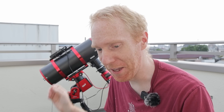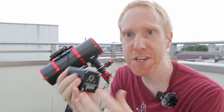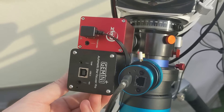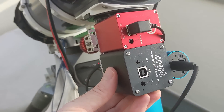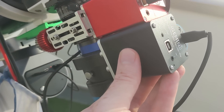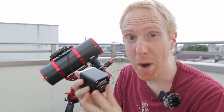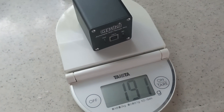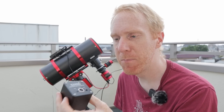The star of the show is the focuser itself. I was surprised by how large it seemed — placed side by side with the ZWO EAF it has the same height and depth, but it is much fatter on one side. At the same time it feels extremely light — a bit cheap — and it weighed 191 grams compared to the ZWO EAF's 277 grams.